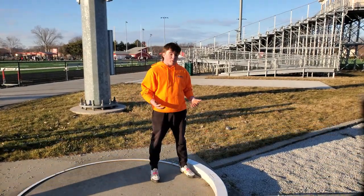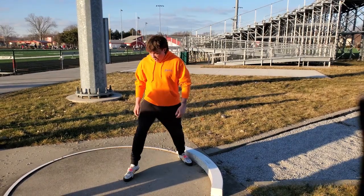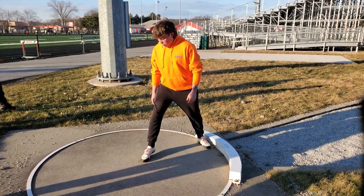I'm going to demonstrate the power throw. So what the power throw is, you're going to get your toe right here, and about halfway through depending on your leg length, in the middle of the circle. You're going to point your toe this way — not this way, not straight ahead — this way.